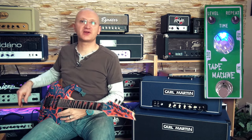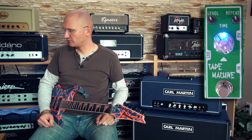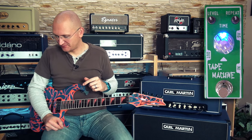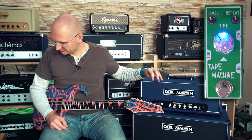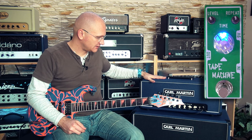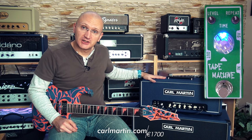I'm going into the Kaffir Lime, which is a BB kind of an overdrive, distortion — very, very cool. And that's going into the tape machine. I'm also going through a Timeline for some loopy stuff. And then it's going into the Karl Martin Custom Shop 50.